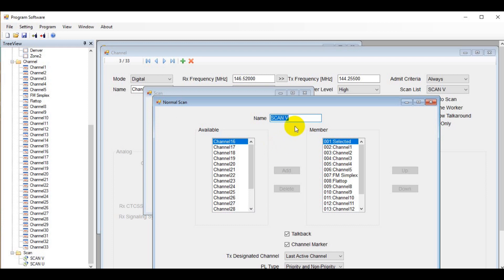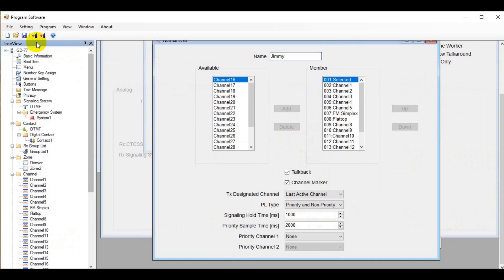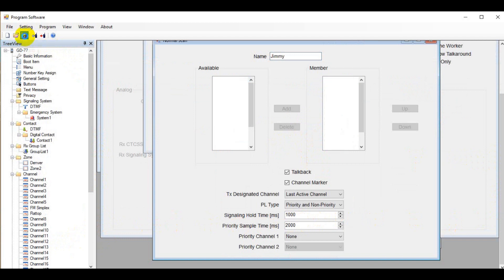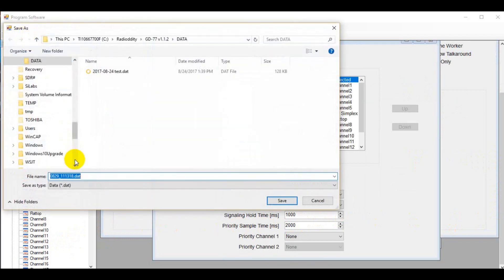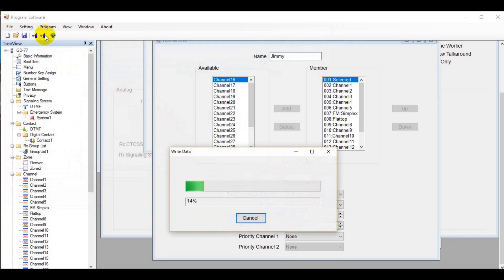The very last function sets up scanning. Scan V means VHF scan or 2 meters, and Scan U means UHF scan or 70 centimeters. Once you have everything set up, save the programming set to your computer — that saved file becomes a code plug. Then write it to your radio, turn the radio off and back on, and you're ready to go.